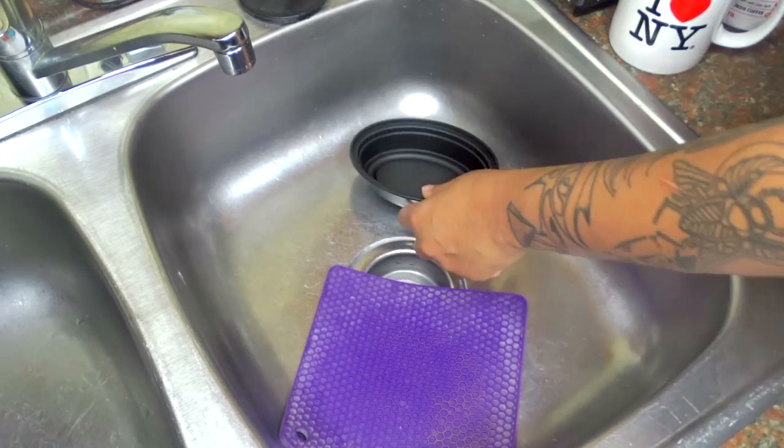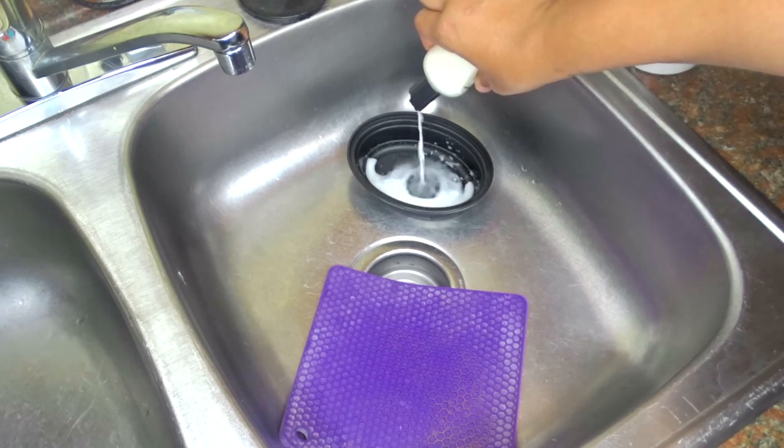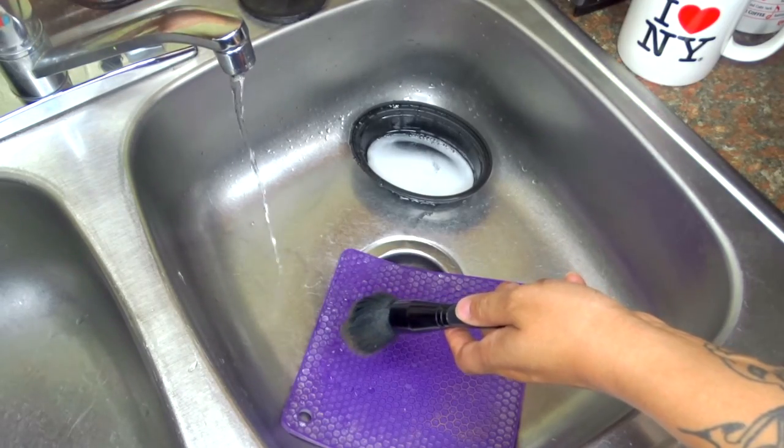For the sake of this video, I showed you how I washed my brush with just one. But most of the time I do these in batches, so you will see that later on in the video. But starting out, I just got the bowl that I always put my cleaner in for my brushes, and I squirted about five or six drops of the Pink Poison Brush Cleaner.